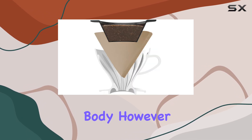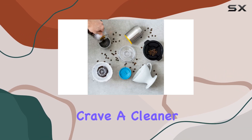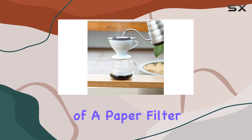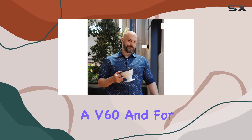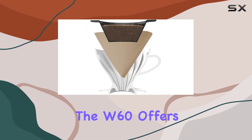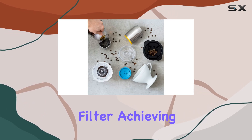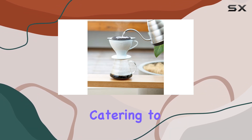However, the versatility doesn't end here. For those days when you crave a cleaner, more refined cup, the W60 allows the use of a paper filter, which delivers a brew similar to what you'd expect from a V60. And for those seeking the best of both worlds, the W60 offers the unique option to use the nylon filter in combination with a paper filter, achieving an exceptionally clean brew.